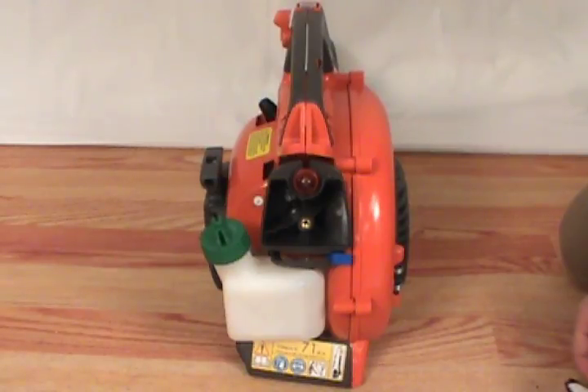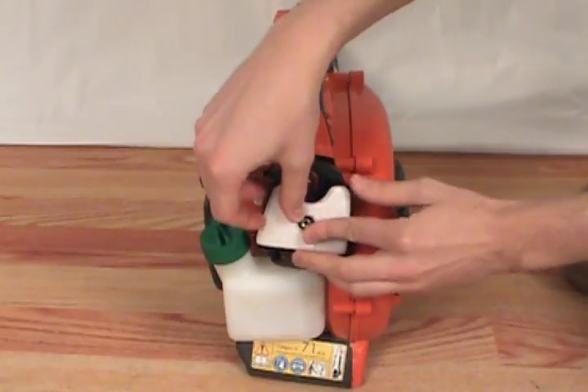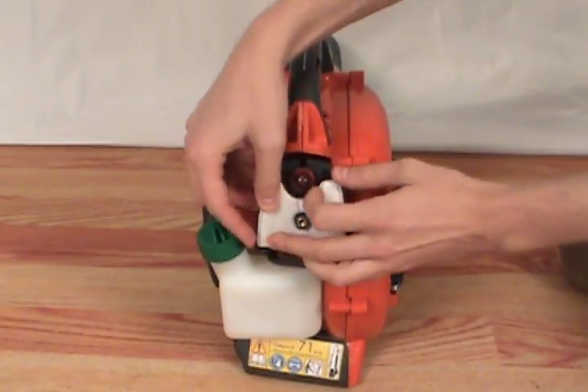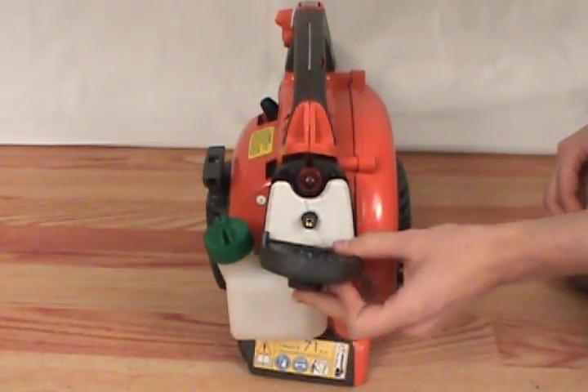If you're simply replacing it, place a new air filter back into the air filter base. Then reattach the cover.